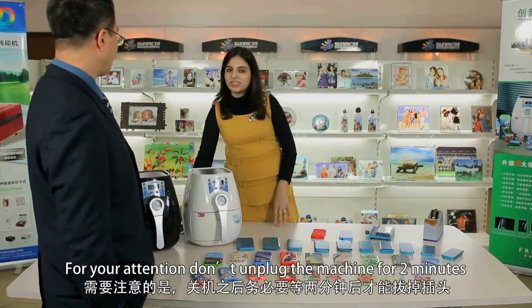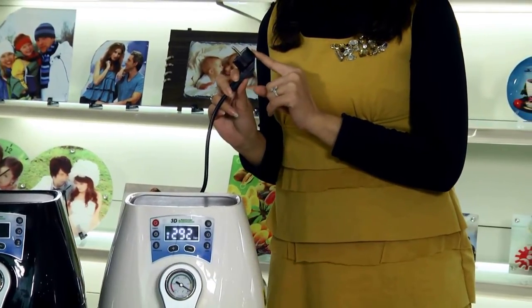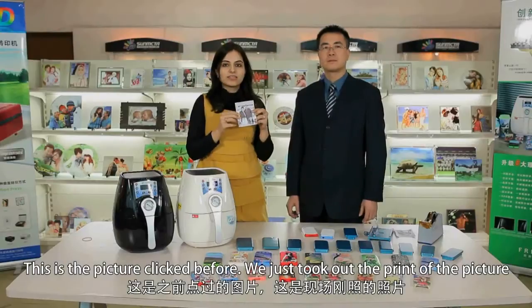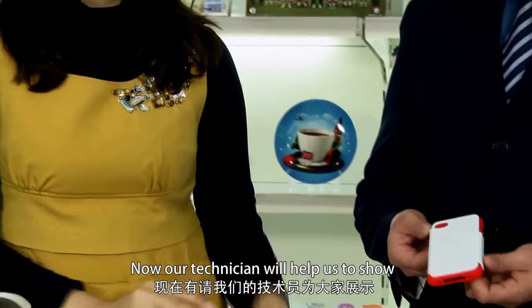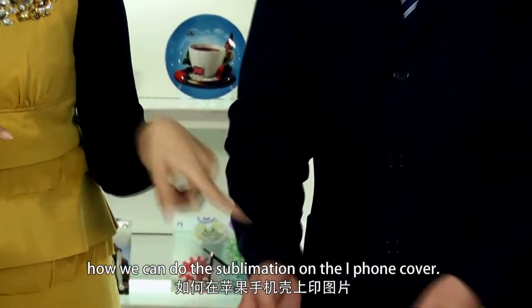For your attention, don't plug in the machine for two minutes. This is the picture prepared beforehand — we just take the printout of the picture. Now our technician will help us show how we can do the sublimation on the iPhone cover.